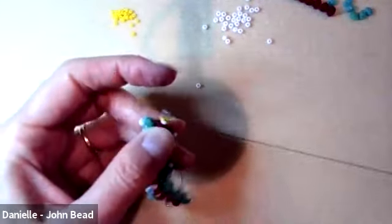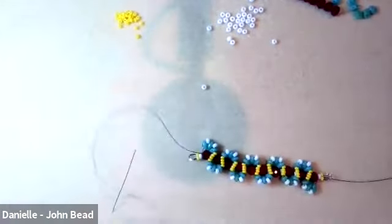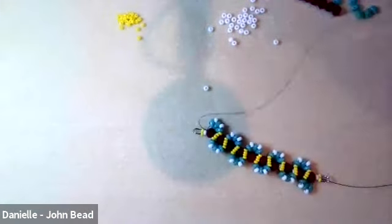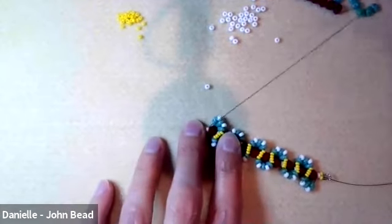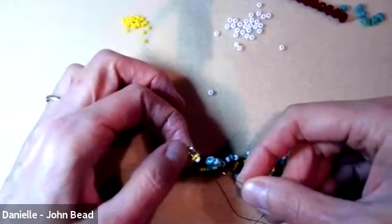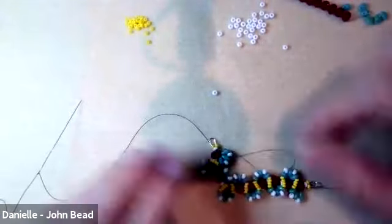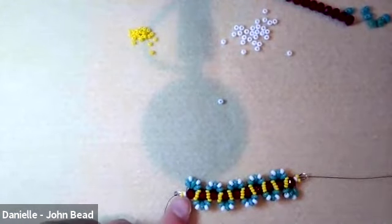We need to do the same thing on the other end, so I'm threading a second needle for the tail thread. This was the tail thread we had at the beginning — we had a stop bead on it, pulled it off, and set it aside while we worked. Now I'll go through the 8 and around the wire guardian. It got through in one pass. Going around the well and down through the size 10.